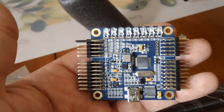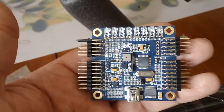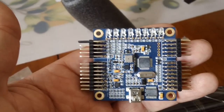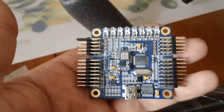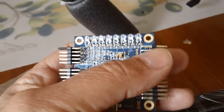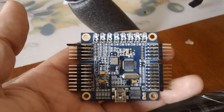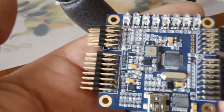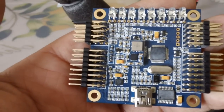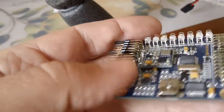I just got my Radit quad controller board ordered a few weeks ago from GoodLuckBuy — it's shown up. It looks pretty good. The top pin right there is bent just a tiny bit but I don't think it's going to affect anything. It looks in good shape. I don't see any flaws in it or anything.